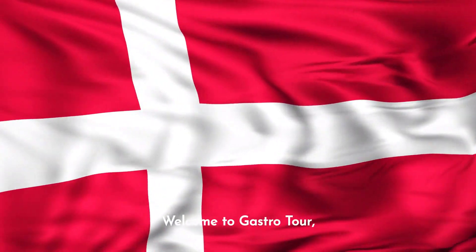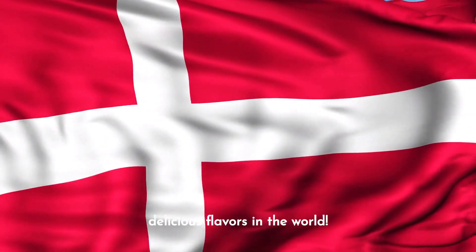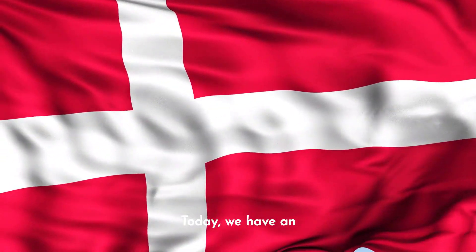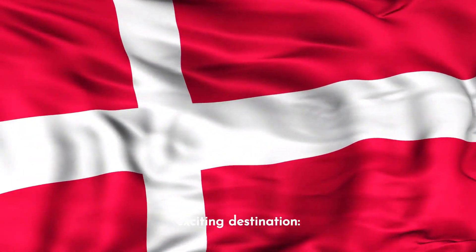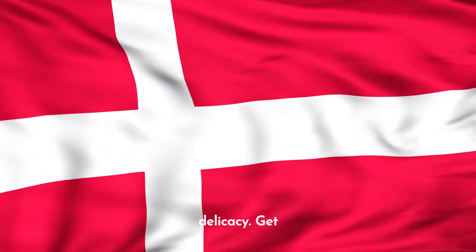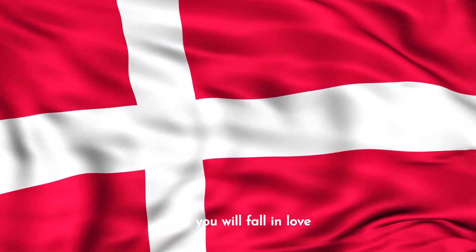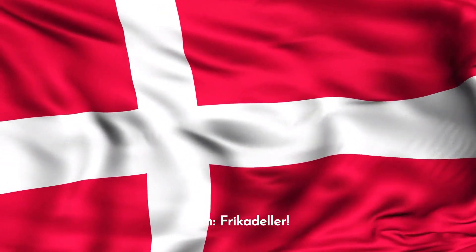Hey foodies! Welcome to Gastro Tour, the channel that takes you on a journey through the most delicious flavors in the world. Today, we have an exciting destination: Denmark, land of enchantment and culinary delicacy. Get ready to unleash your palate with a classic Danish recipe that you will fall in love with — frikadeller.